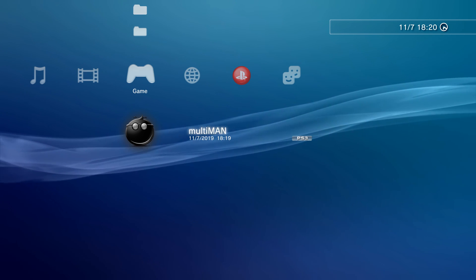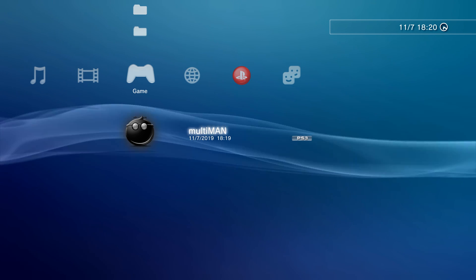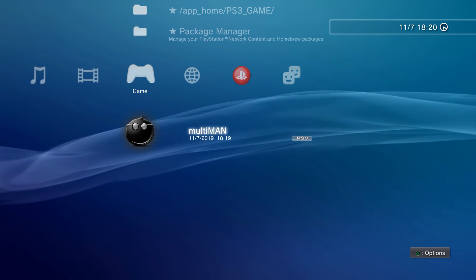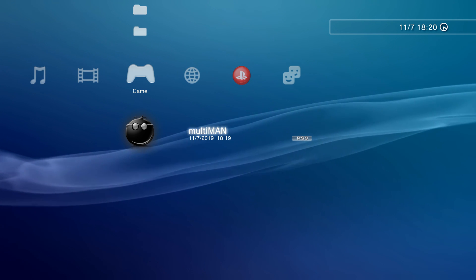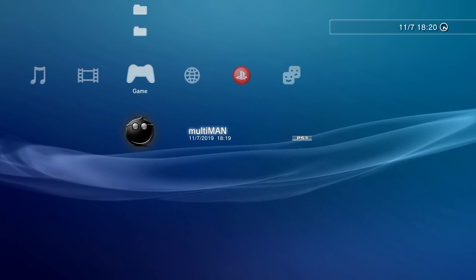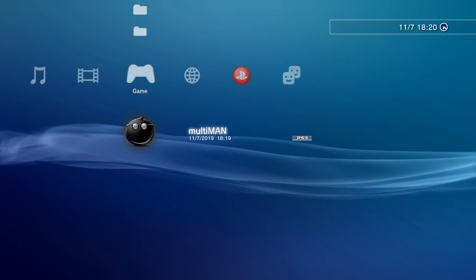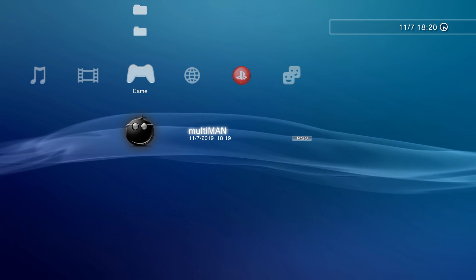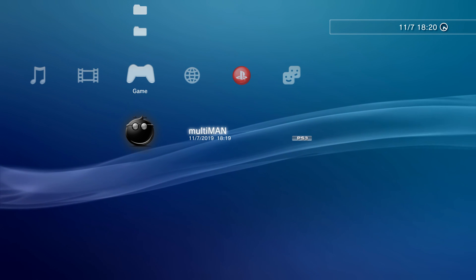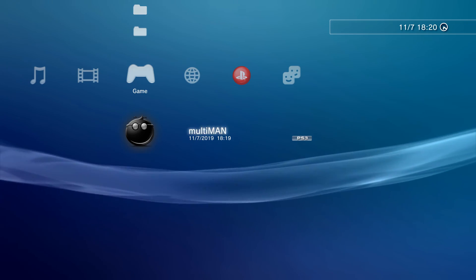That is how you fully jailbreak your PS3 on firmware version 4.84 or lower. Stay tuned for future videos - the next video will be about setting up Multiman and installing Webman, and configuring the jailbroken PS3, including fan settings, remotely launching games, and transferring files between your computer and console. After that we'll look at installing PS3 games, DLC updates, PS1 games, PS2 games, PSP games, modding your games, and going online with the system. Thanks for watching and I'll hopefully see you guys in the next video.